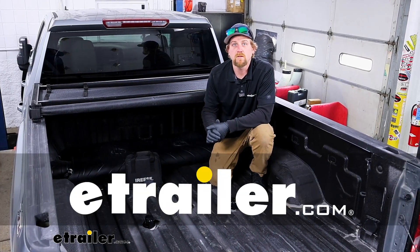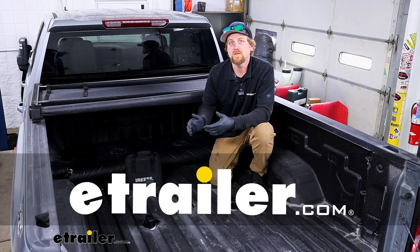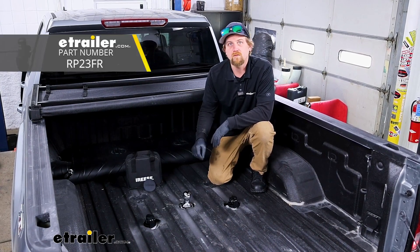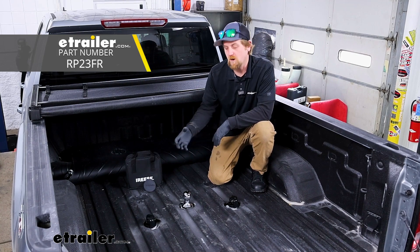Hey everyone, Ryan here at eTrailer. Today on our 2024 GMC Sierra 2500, we're going to be checking out the Reese Gooseball Kit for trucks with the OEM prep package.